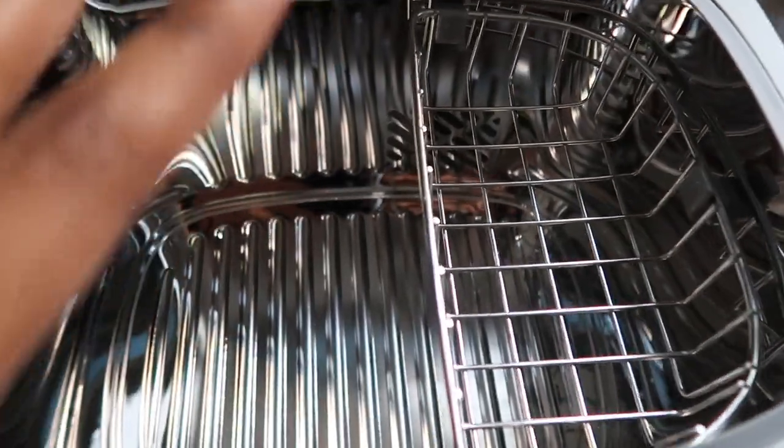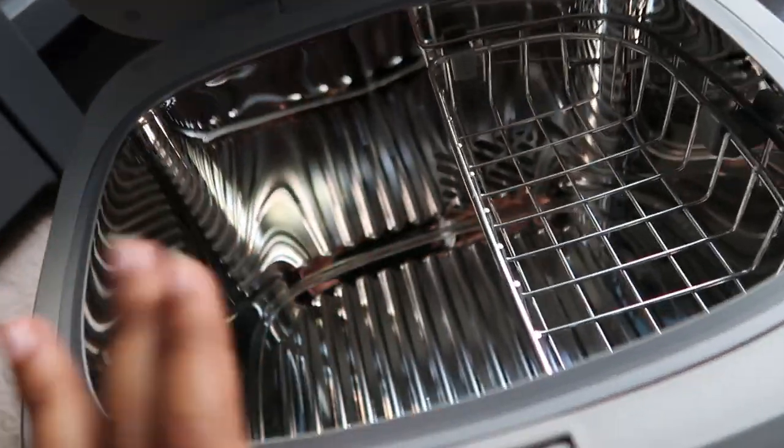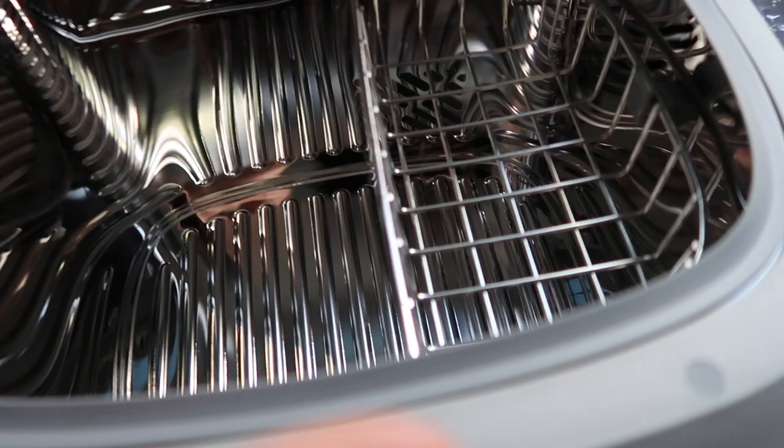And I'm going to show you guys how I stack things. My baby does use Komotomo bottles so I don't put those in there, but I do use her Tommee Tippee bottles and things of that sort.